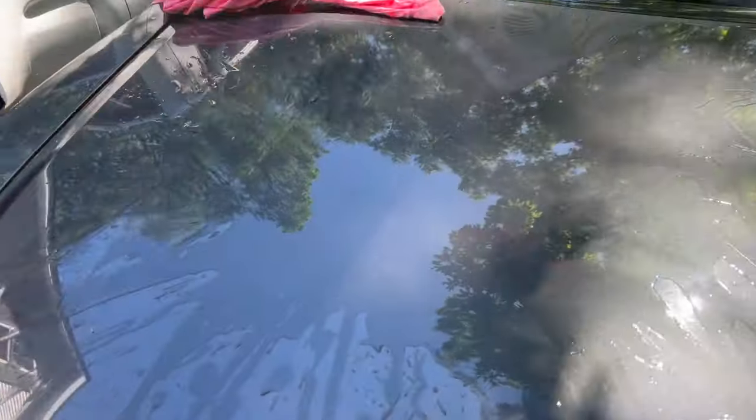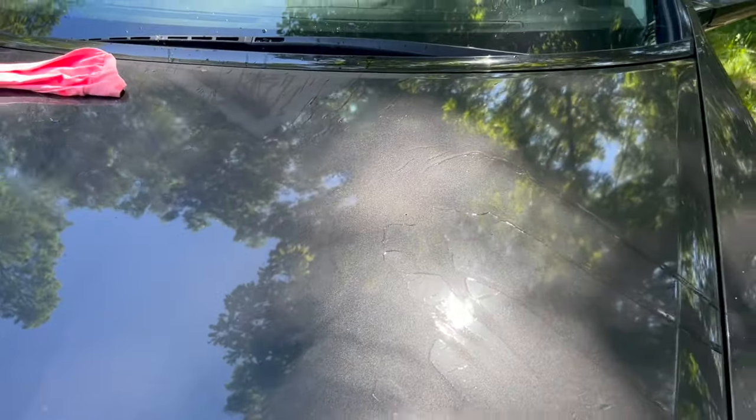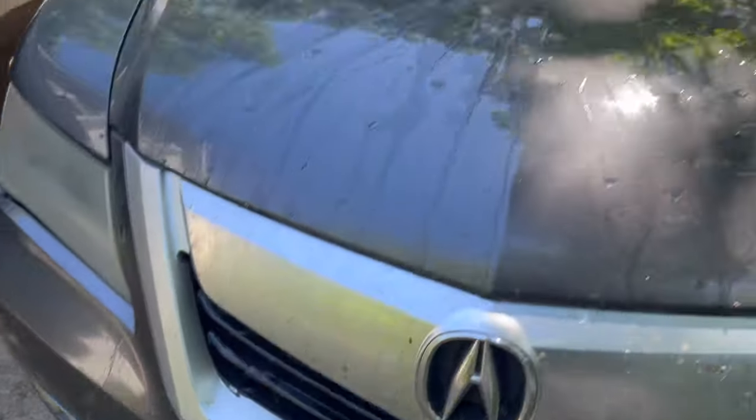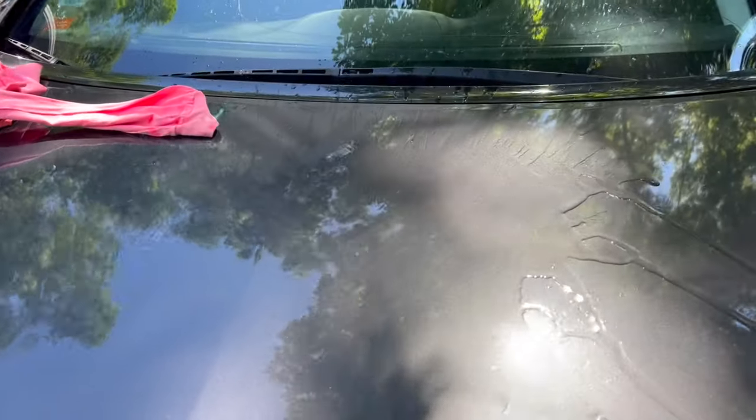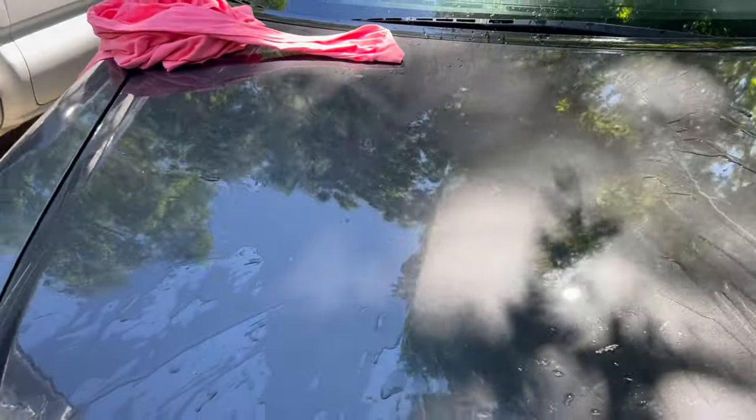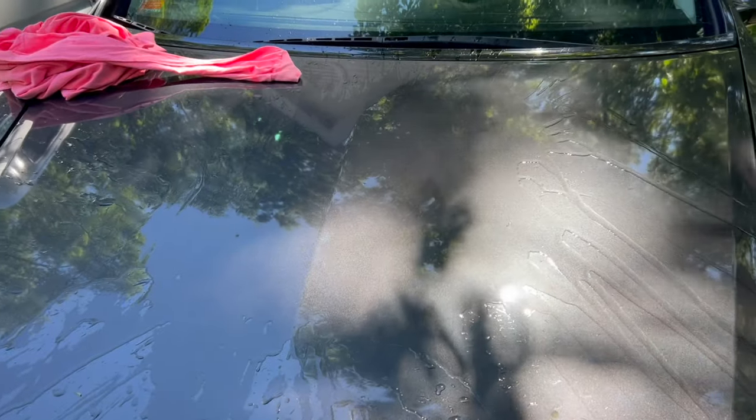I just threw some water on here and there is absolutely no bead action at all. It does not bead at all. Let's see what it does when I'm done with that quick ceramic coating.